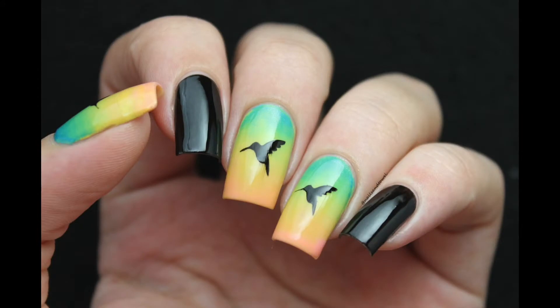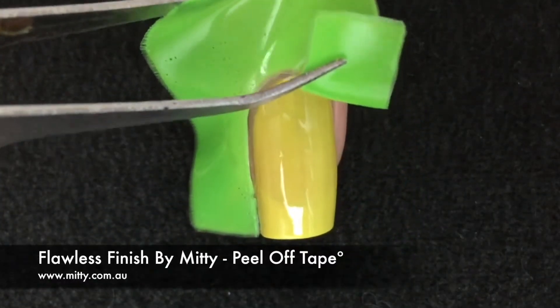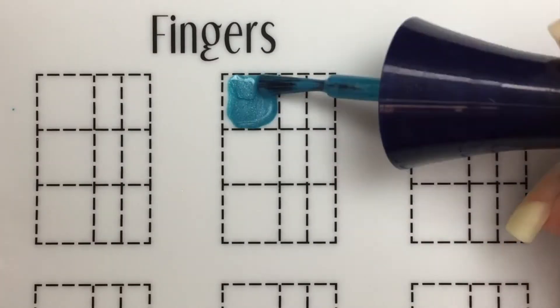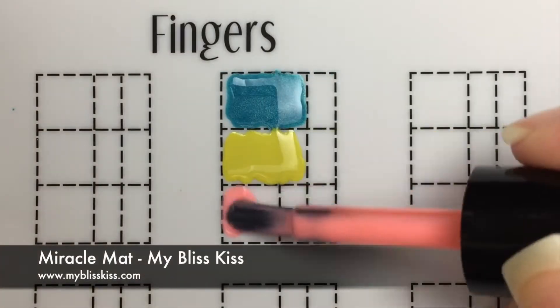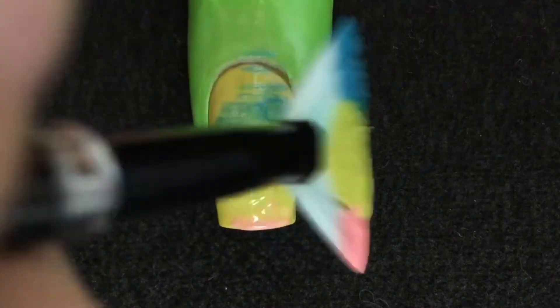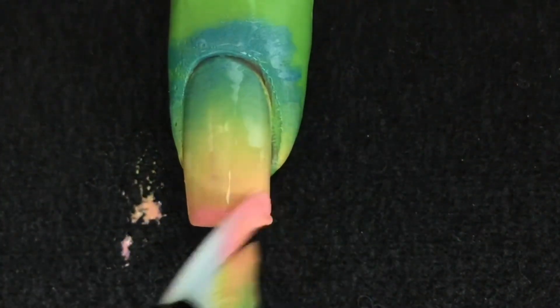The next one is a different way to make a gradient. Again, we're going to start with the base color and let dry. Use a peel off tape or anything you have to protect the skin around the nail. We're going to create a gradient using a fan brush and three different colors. Pick the polishes with the brush and start painting over the nail, moving the brush side to side to blend the colors.